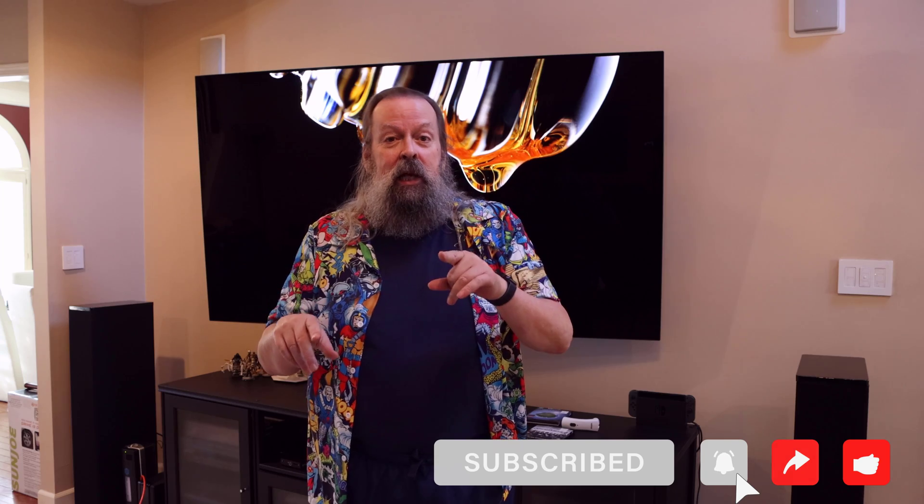Hello and welcome back to the living room, although in this video we're going to be in a lot of rooms. Well, I'm going to be in a lot of rooms — don't know about y'all. But we're starting in here.